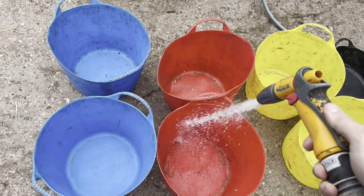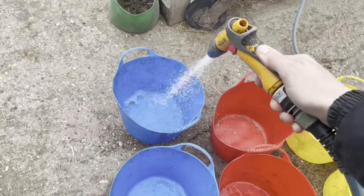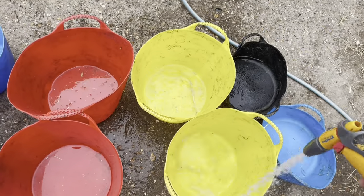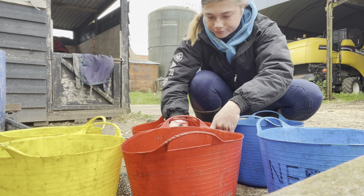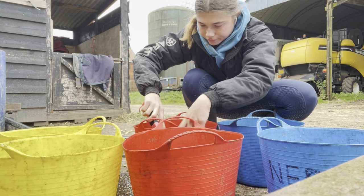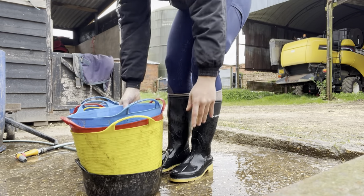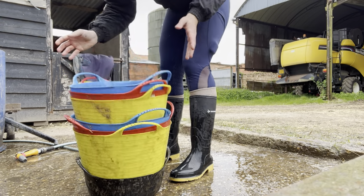Now I'm just going to wash their feed bowls out - just going to give them a little rinse. Then I'm going to make up the ponies' feed.